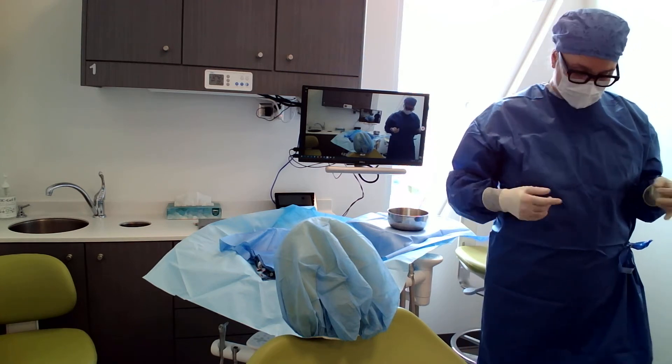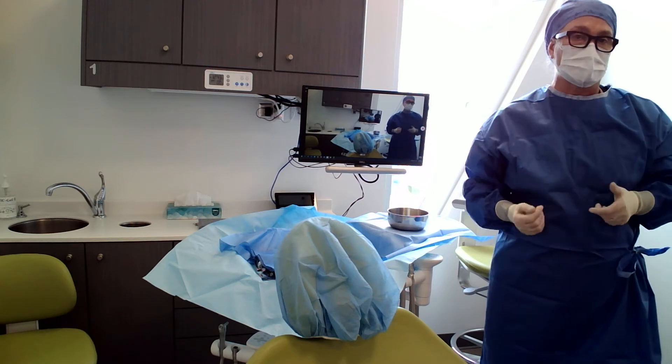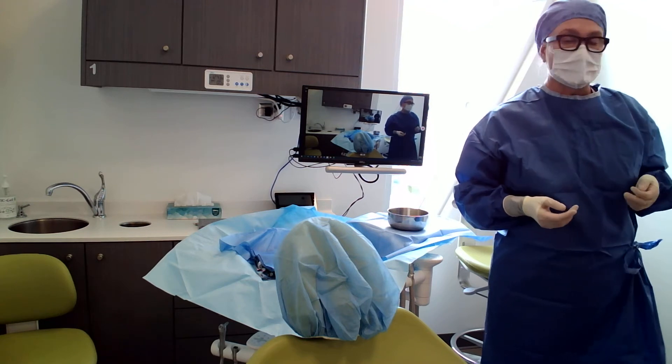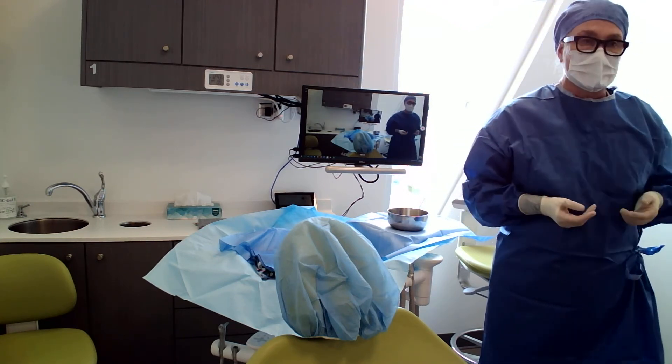At Dr. Martinez's, we use disposable sterile gowns, but we also have gowns that we can launder and sterilize — that's what they use in the hospital. A lot of the drapes are reusable and re-washable because we're trying to minimize waste.